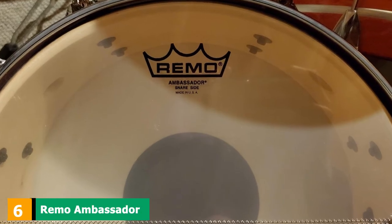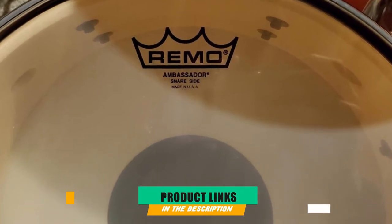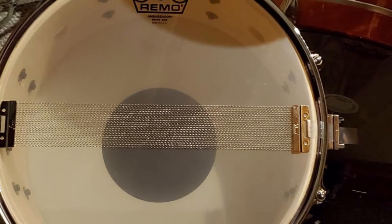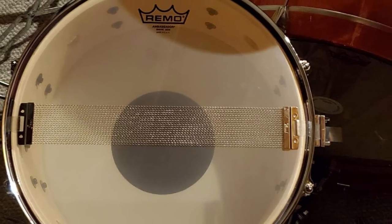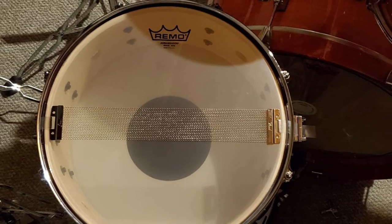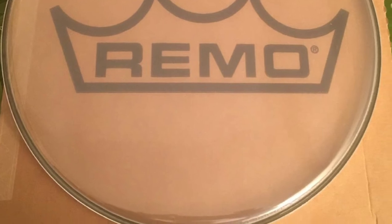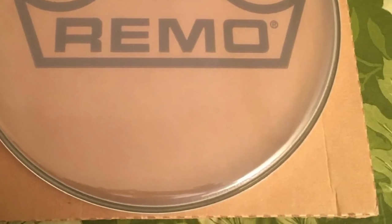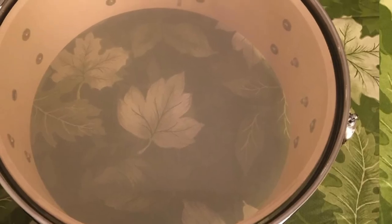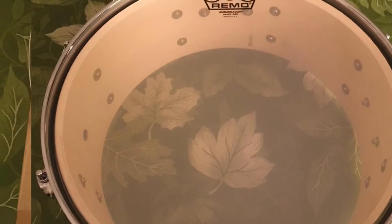The number 6 position is dominated by the Remo Ambassador Hazy Snare Side Drumhead. This was recommended by my best friend a few years back as the most versatile snare side drumhead from Remo. All I can say is that you can literally use them for rock, metal, bebop, or any music genre. The Remo side head is very sensitive and pretty thin, so it works however you like to play. This is a head which is mostly shipped with different brands of drums. If you need to replace your Evans Clear 300, you can use this one.